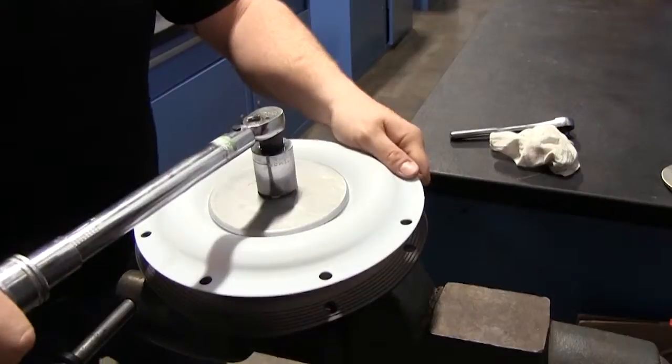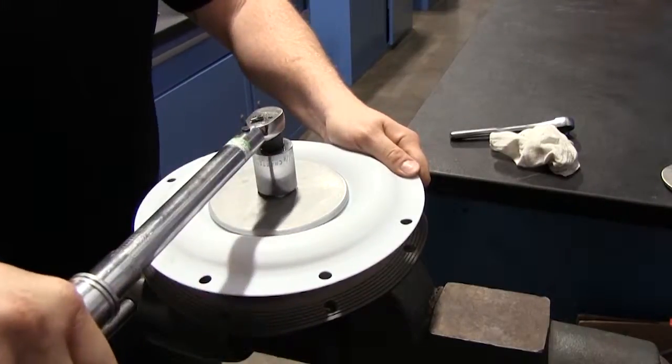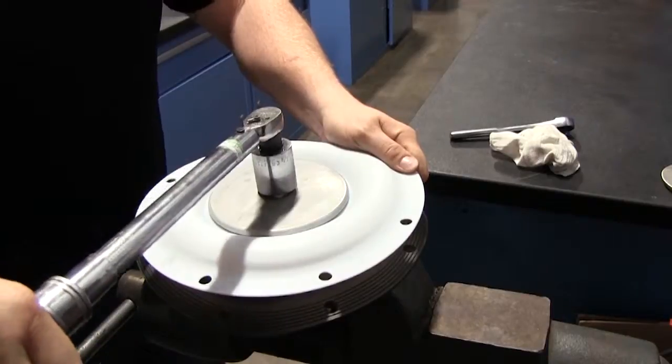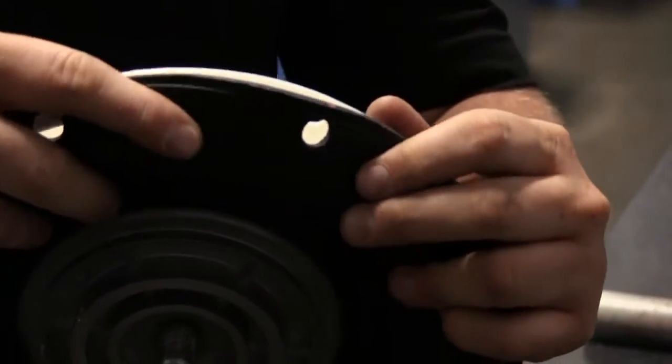Thread the outer plate stud into the inner plate while compressing the two diaphragms together to maintain bolt hole alignment. Use a torque wrench to tighten the assembly together. Torque values are called out on the exploded view of the service and operating manual. Repeat this procedure for the second side assembly.